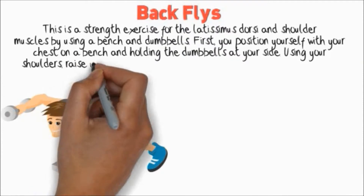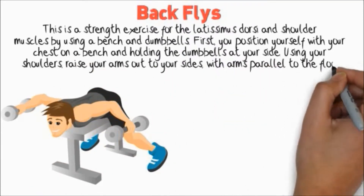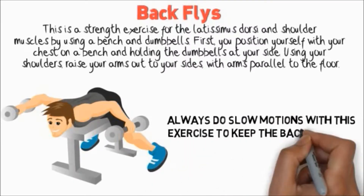Using your shoulders, raise your arms out to your sides with arms parallel to the floor. Always do slow motions with this exercise to keep the back muscles engaged.